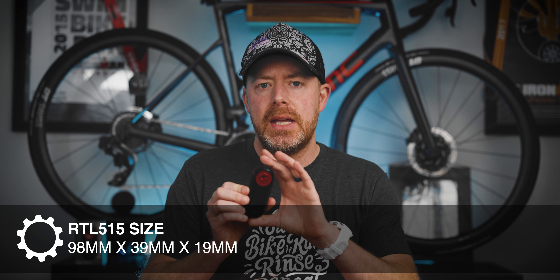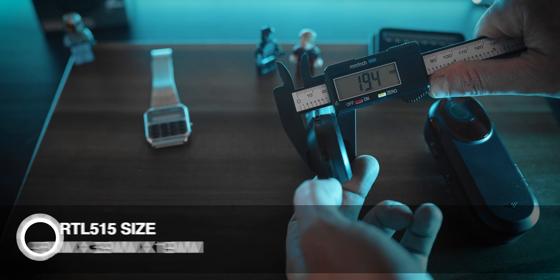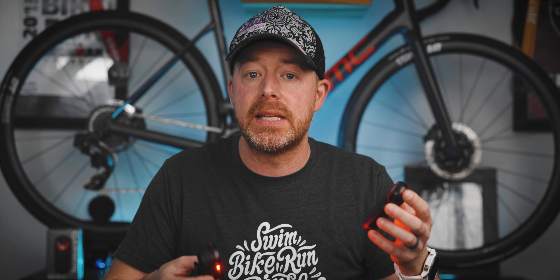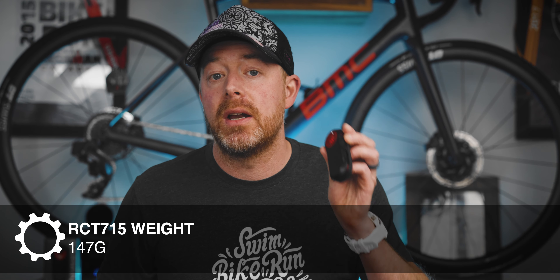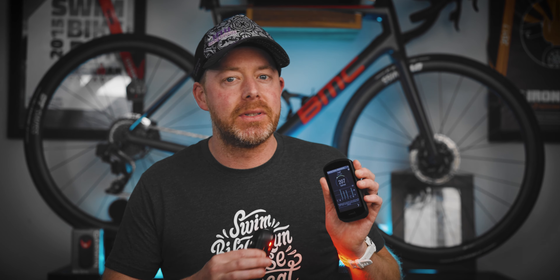My last dislike about this device is just the size. She's clearly not missing any meals — she's a thick one. The Varia Radar is 106mm tall, 42mm wide, and 30mm thick. For reference, the old radar is 98mm tall, 39mm wide, and only 19mm thick. They look similar, but it's kind of like the old one only shops in the produce section while this one definitely shops at Piggly Wiggly and isn't even aware there's a produce section. Weight-wise, it's 147 grams for this new camera radar — a little more than double the weight of the old one at 71 grams.